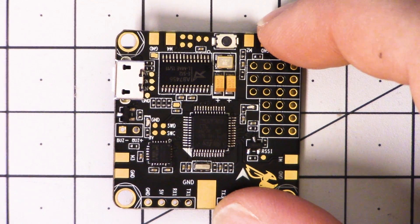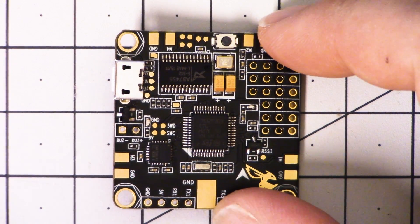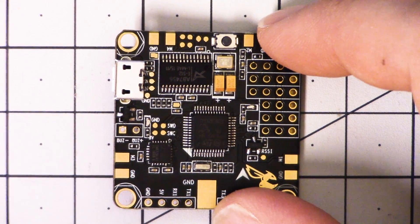You type DFU at the command line, the board reboots into bootloader mode, and you don't have to touch the button. That's a very nice thing for those of us who don't have a bootloader button on our flight controller and might have pads or something like that — it's much harder to work with.